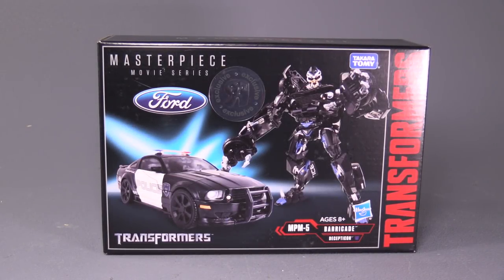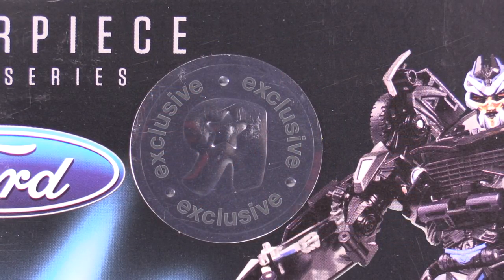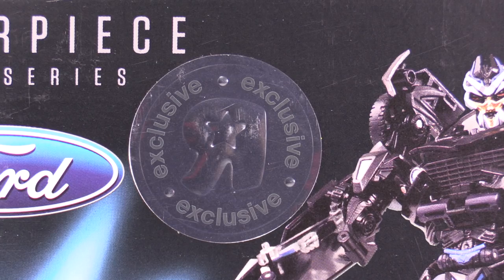Hello everybody, BoatMatrix here, and today we are taking a look at Transformers Masterpiece Barricade, otherwise known as MPM5 Decepticon Barricade. I picked this figure up over at the Chosen Prime, but as you can see, it's apparently a Toys R Us exclusive.